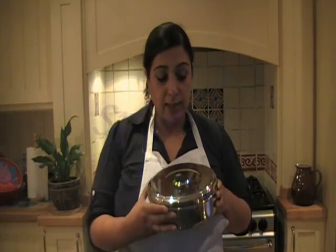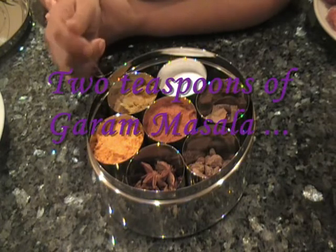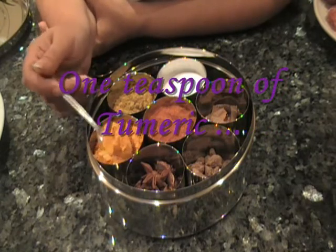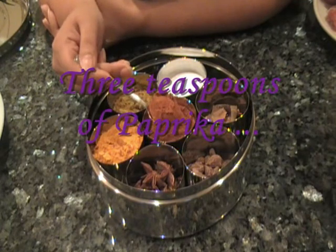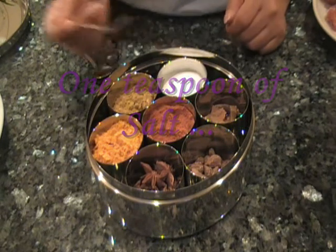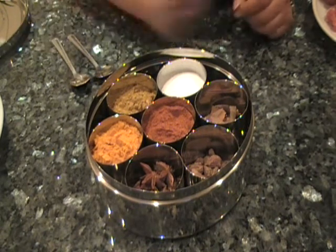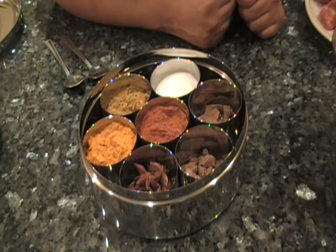This is my spice tin in which I have all my Indian spices in one place. For my lamb curry I will be using two heaped teaspoons of garam masala, one heaped teaspoon of turmeric, three teaspoons of paprika, and one teaspoon of salt. You can add salt to taste — if you like less add less, and if you like more, add it later when the sauce is cooked so you can taste it.